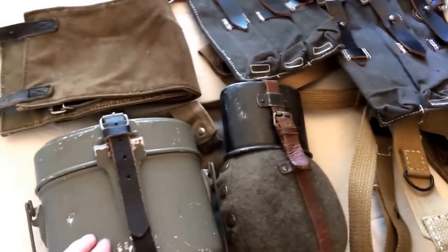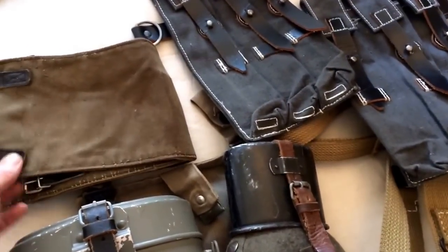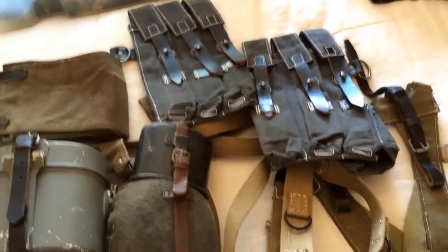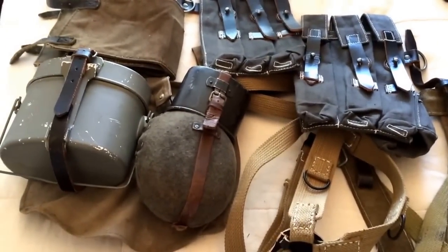A German water bottle, canteen, got the bread bag underneath, and the gaiters which I wear with the Italian camouflage trousers that I showed you on another video as well. So that's some of the standard kit that I'm wearing.